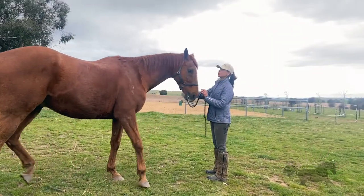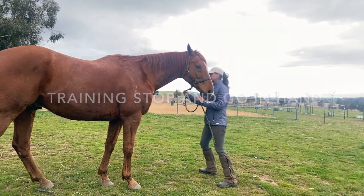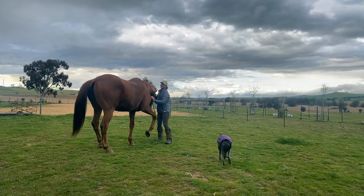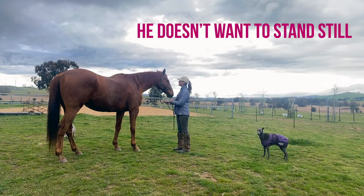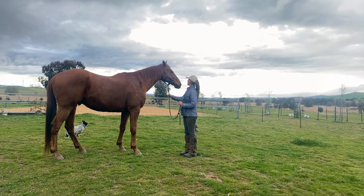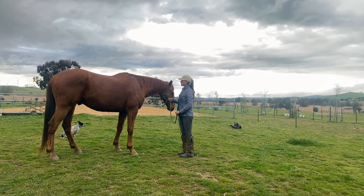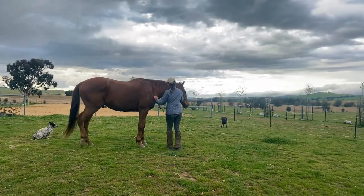The first thing I do is check their basic responses of stop and go — acceleration and deceleration. You can see here already he's pushy; he wants to eat the grass. I note that, and he's moving around, so I keep in a safe space. This is a perfect example of a horse that is not light to the responses. He's pushing me, he doesn't want to stand still — this is what I'm checking today. I'm seeing where he's at in his training, and we always start first with stop and go.